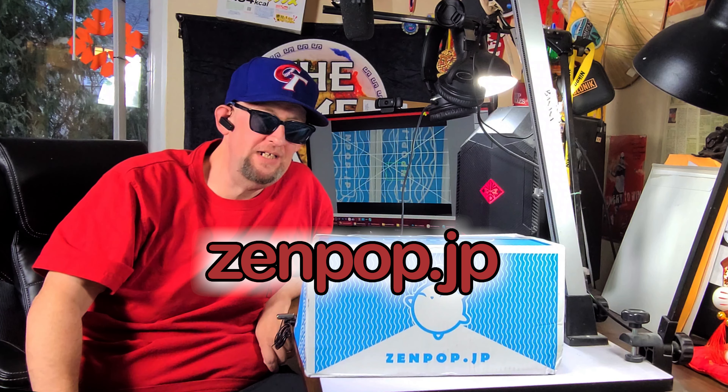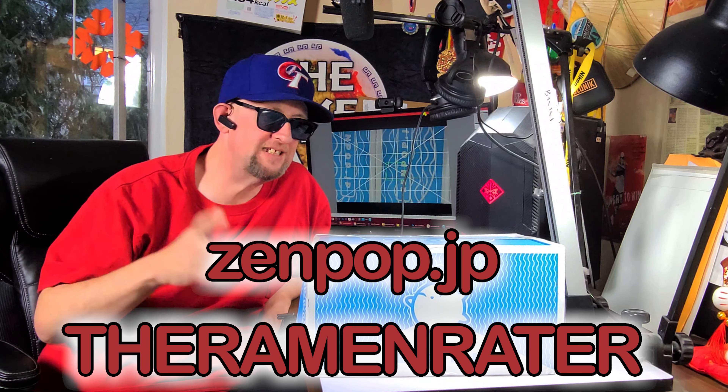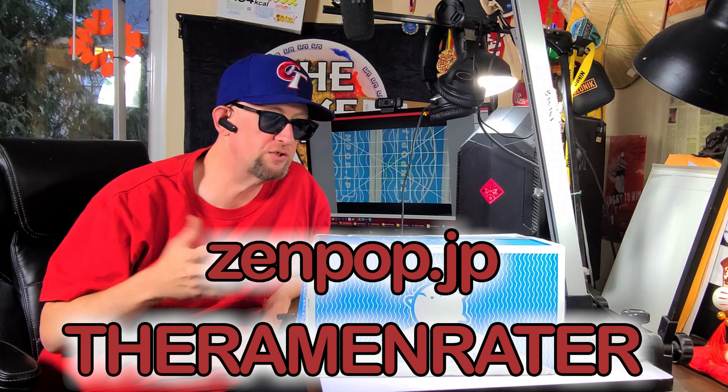Hey, this is Hans and it's time for another episode of Unboxing Time with the Ramen Raider. This is the show where I show you what comes in the mail, and today I've got something from Japan. This is a Zenpop box — you can go to zenpop.jp and use the coupon code 'theramenraider' to get yourself a discount. You usually get seven varieties of instant noodles from Japan in these boxes, so let's crack it open and see what's inside.